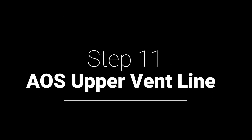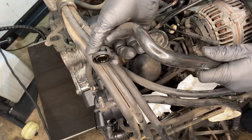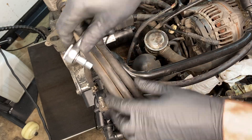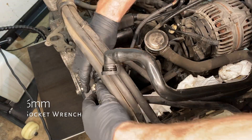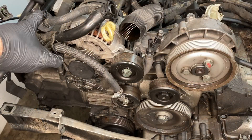The AOS — air oil separator — upper vent line just has to come off so we can remove some of the pipes. The crankcase breather hose is a part of that, connecting to the AOS system in the back. After that you're able to remove those pipes.